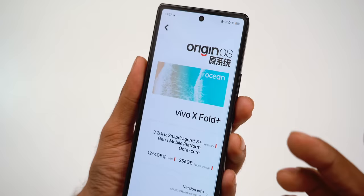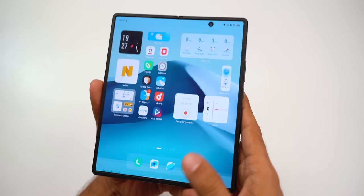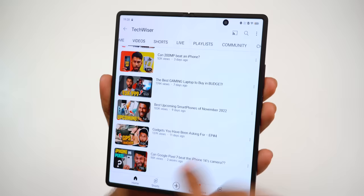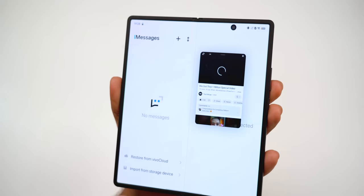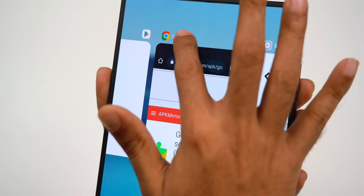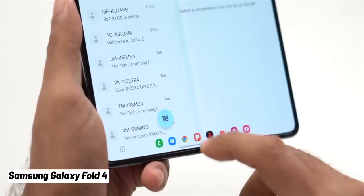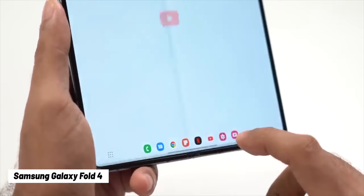The major con is software. This is a Chinese variant running Origin OS; in India, Vivo phones have Funtouch OS. Origin OS isn't bad — day-to-day performance like surfing the web and watching YouTube or Netflix is very fluid with no lag, and the animations are good. You even get some cool split-screen features, like converting YouTube into a floating window or long-pressing an app to split it. But overall, Origin OS lacks some important features that put it behind Samsung foldables. For instance, there's no quick task switcher — on the Z Fold 4 you have a taskbar at the bottom to instantly switch apps, which is very handy for a large display. Samsung is way ahead in this regard.